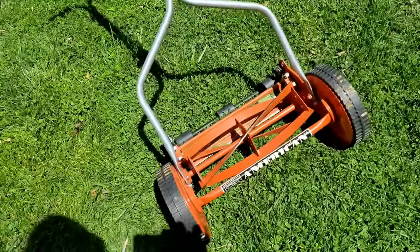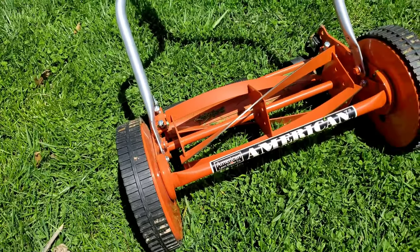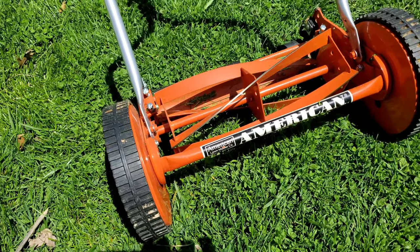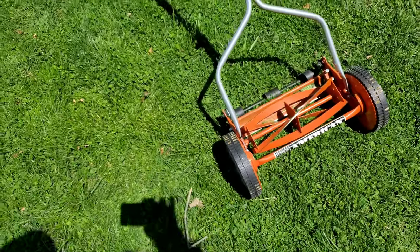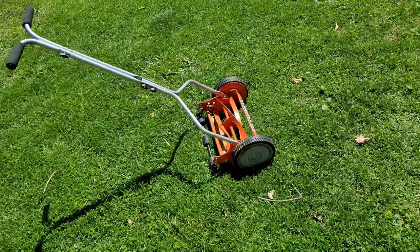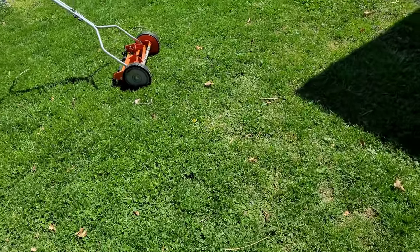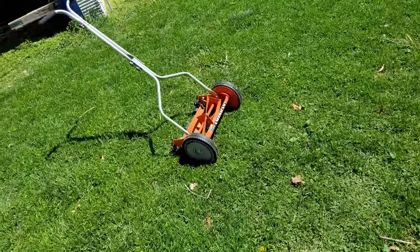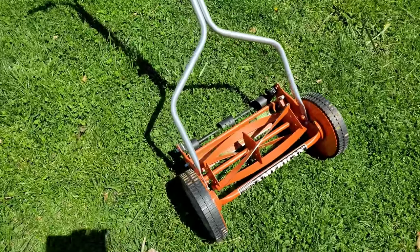This is the — I'll probably put it in the description, the actual number and all that — but this is the American manual push lawnmower. Ultimately, I wanted to make this review because I wanted to let y'all know my thoughts on it, and I'm gonna try to make it short here.